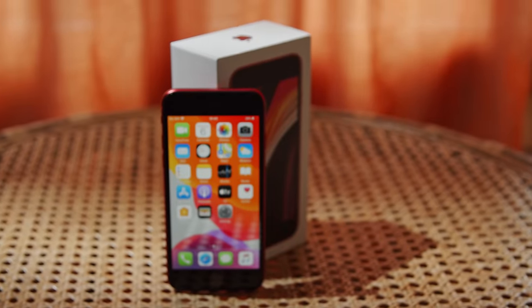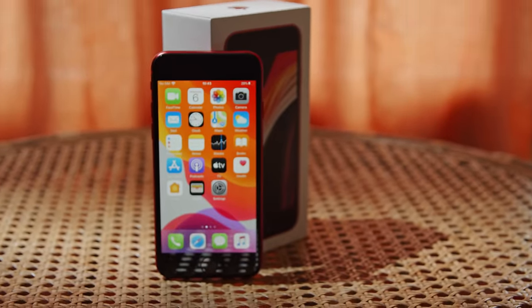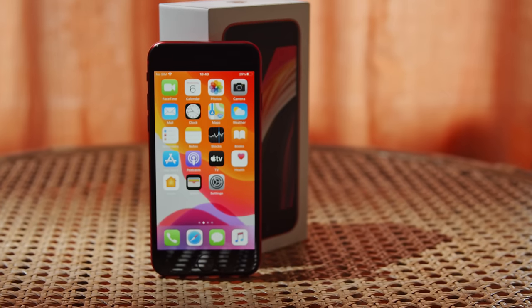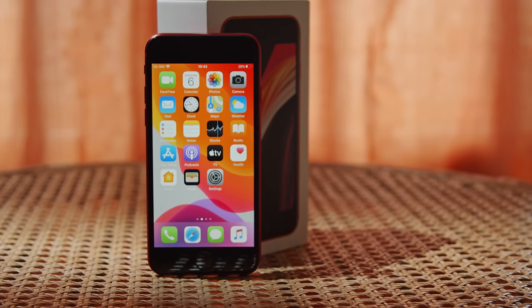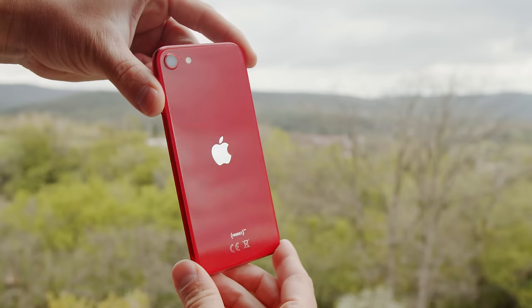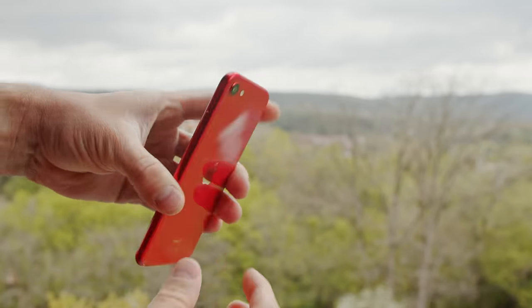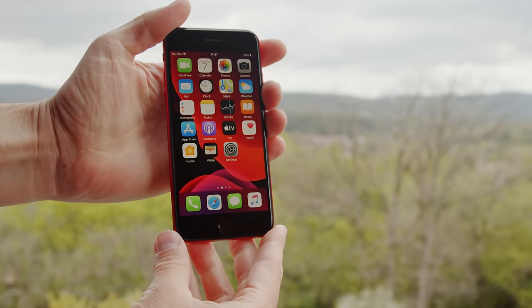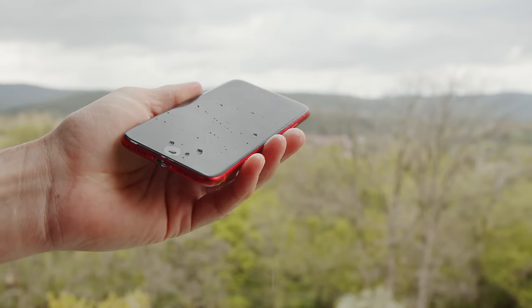A lot of phones these days look pretty similar, with their large, tall glass designs and thin bezels. The iPhone SE 2020 brings you back to a time when phones were more compact, and shrinking those bezels wasn't such a priority. It's made of Gorilla Glass with an aluminum frame, and it's super small, light, and comfortable to wield in the hand. Pretty much all of the hardware in the SE is the same as the iPhone 8, and that includes IP67 waterproofing.